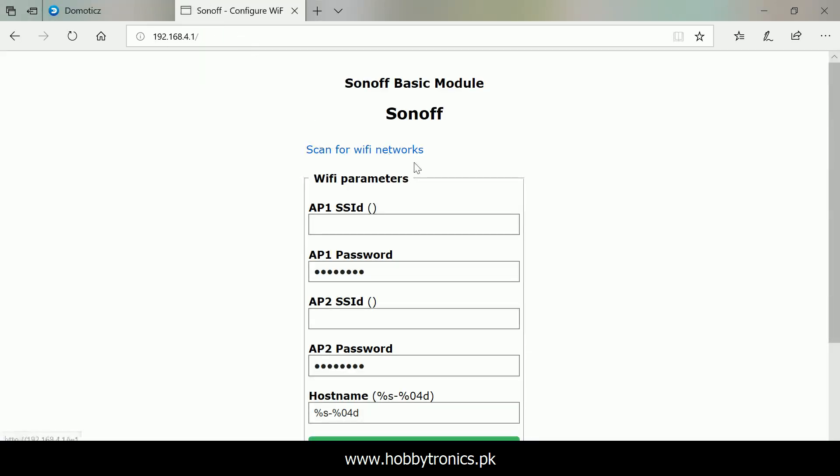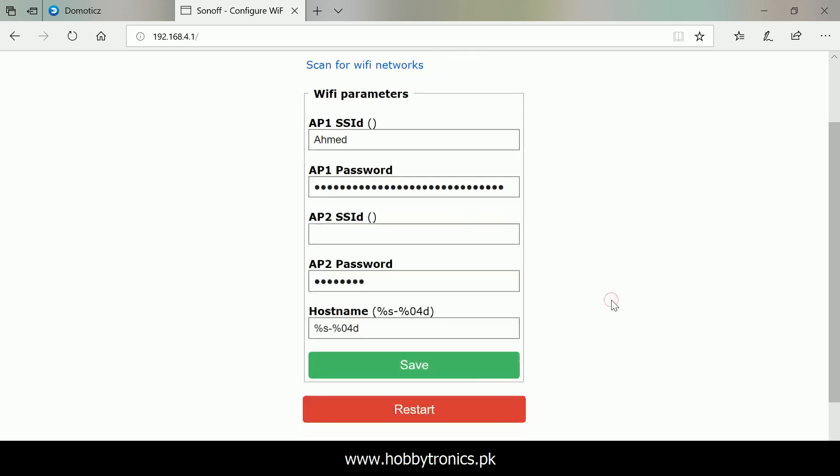Open the web interface by visiting the Tasmota default IP address and input your router's credentials in the respective fields. Save the changes and Sonoff will reboot to connect to your Wi-Fi router.